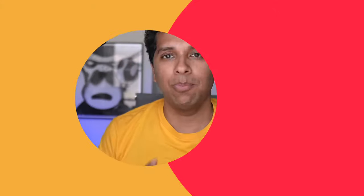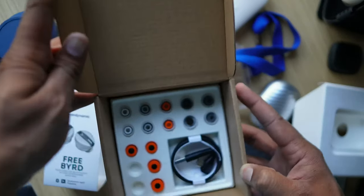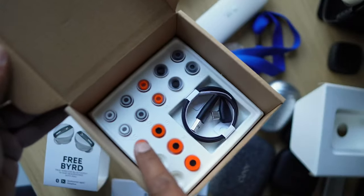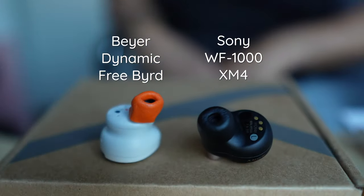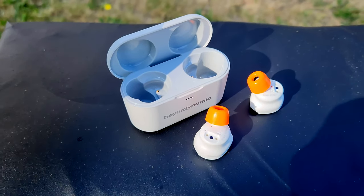Before you pay your dineros to Beyerdynamic for the Free Bird, what does the $200 get you in the box? The box itself is very nicely packaged and presents in a nice plastic-less shell. Inside there's a lot. You get a ton of tip options: three sizes of foam tips and five sizes of silicone tips. The foam tips are nicer than what you get with the Sony — very pliable once you squeeze them. The silicone tips come with an oval shape that prioritizes comfort. For a solid seal, go for the foam tips; for comfort, the silicone tips. But they fit well — here's a banana test to prove it. And it's nice to have the choice in the box. Very few companies do this.